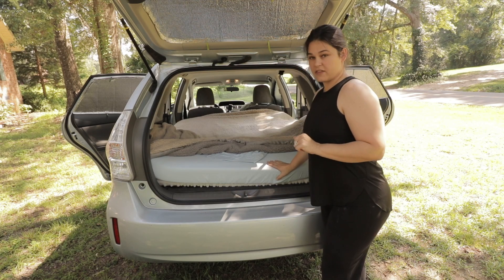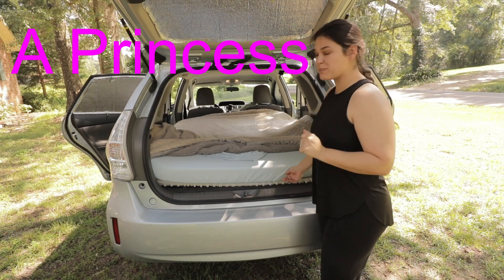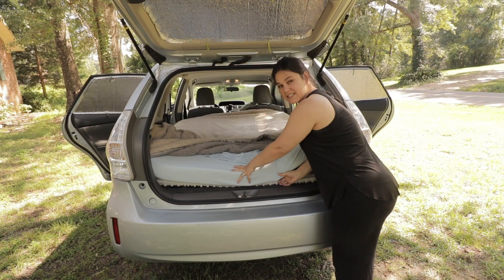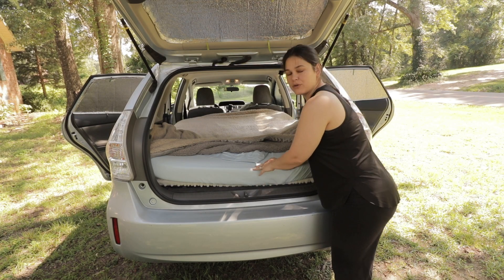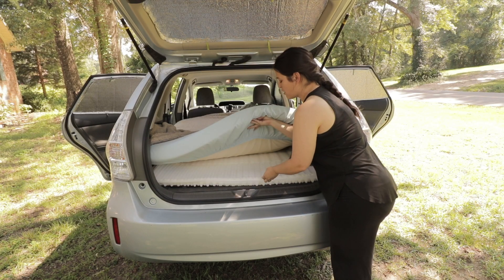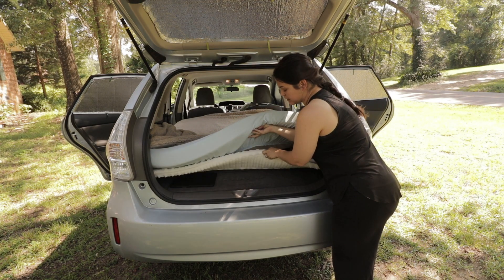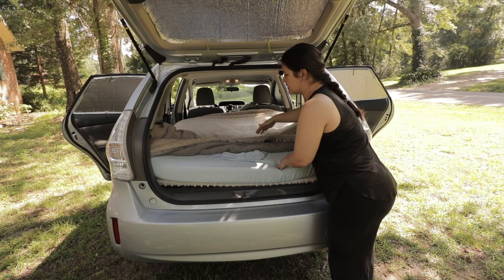Underneath this mattress, I added an extra piece of foam because even though this mattress is thick enough and great to sleep on by itself, I'm so used to a very large mattress that I wanted some extra cushion. So we went to Walmart and got this $10 piece of foam. It's only 1.5 inches, so I folded it in half. It only goes to the halfway point of the bed, and it's perfect for me.